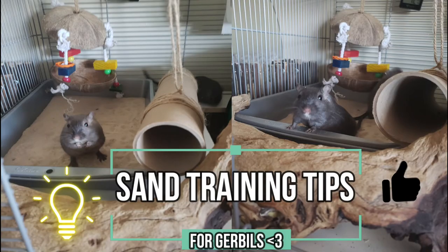That's really great for you because it means you don't have to clean as much waste every day. While you don't need to train your gerbils to use the potty, there are some tips and tricks that you can use, and there are definitely some ways that you can encourage them to use their sand as a potty.